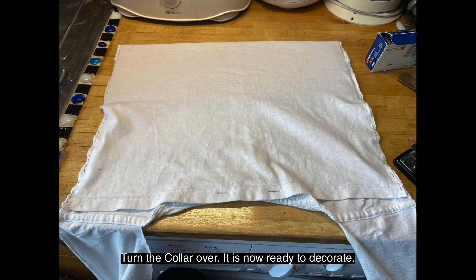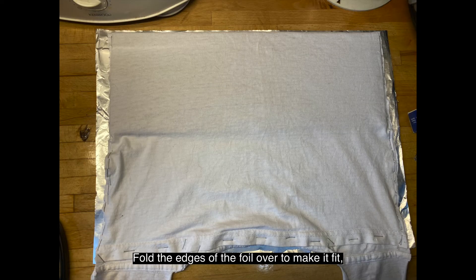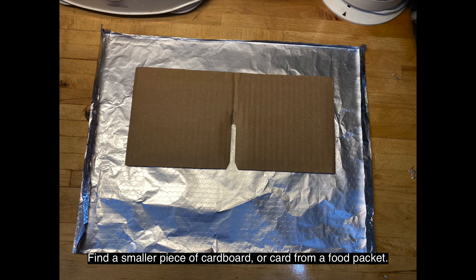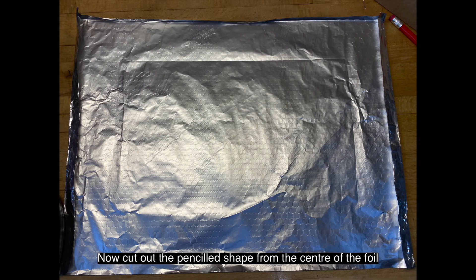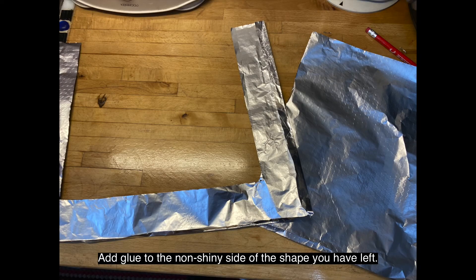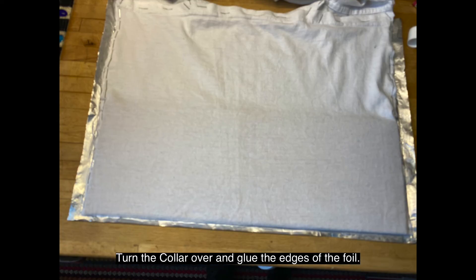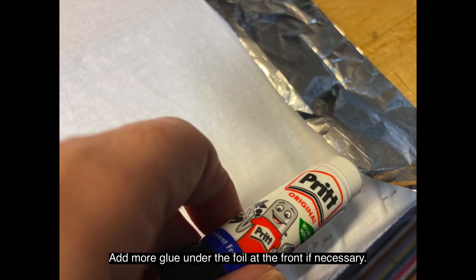Turn the collar over — it's now ready to decorate. Trim off a piece of foil that's just a little wider and taller than the back of your collar. Fold the edges of the foil over to make it fit, then remove the collar. Find a smaller piece of cardboard or card from a food packet. Use your blunt pencil to mark around it, being careful not to press too hard. Now cut out the penciled shape from the centre of the foil. Add glue to the non-shiny side of the shape you have left. Glue the edges of the front of the collar too and apply the foil. Turn the collar over and glue the edges of the foil. Fold it over to cover the raw edges. Add more glue under the foil at the front if necessary.